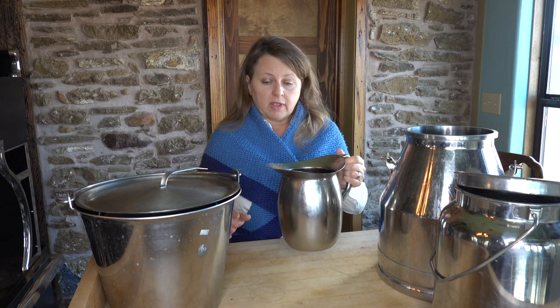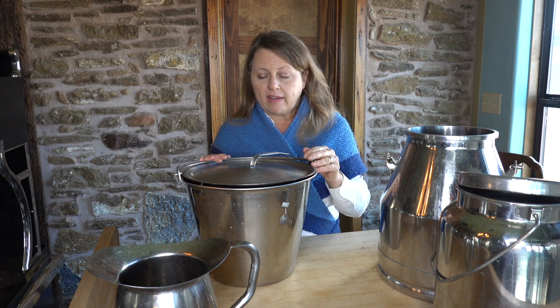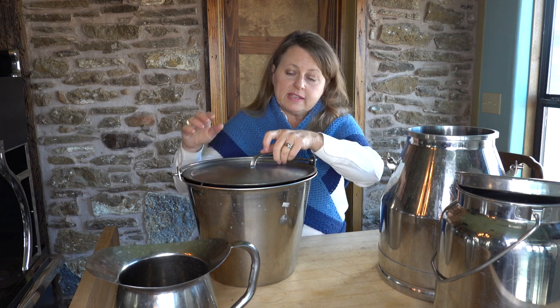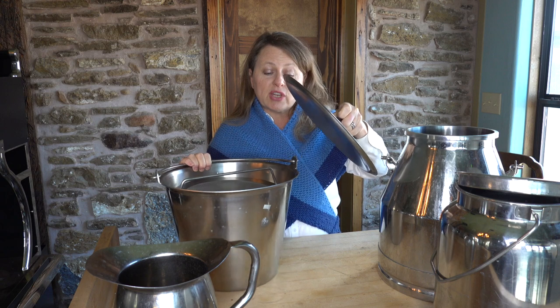Once everything is going smoothly and the routine is going great, we transition over to a stainless steel bucket. This is what I am using right now — I've been milking for close to 20 years and this is definitely my favorite.